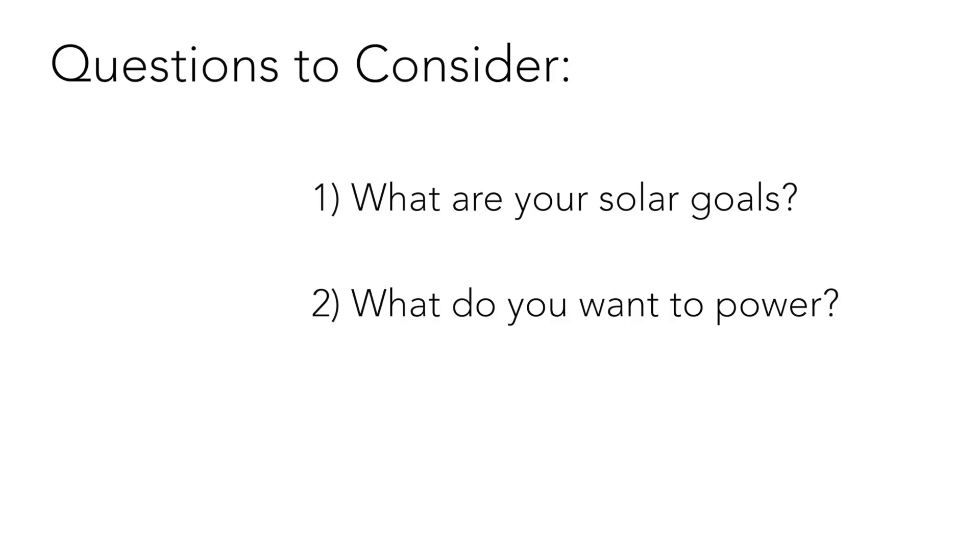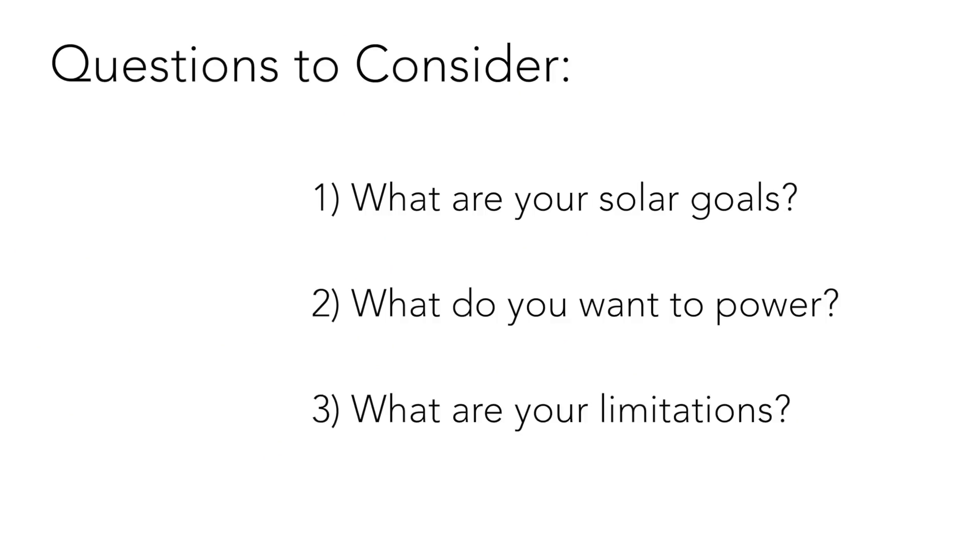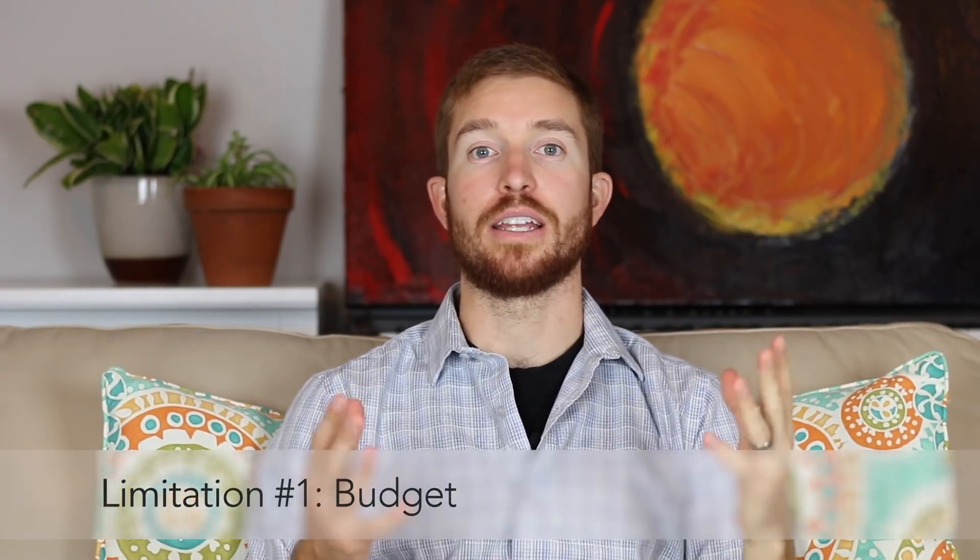That leads me into my final thought on whether solar is right for you — your limitations. I know I said solar power is basically limitless, and it is, but when you add in people and situations, that's where limitations arise. Limitation number one is budget. This is a huge one. Solar power systems can cost anywhere from a couple hundred dollars to tens of thousands of dollars. The more power you need to supply, the more expensive your solar system will be, so keep that in mind before you jump into solar.